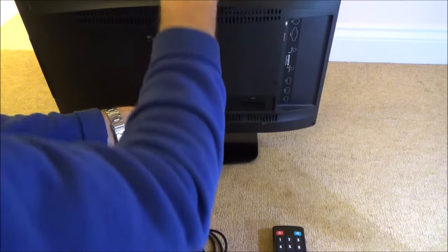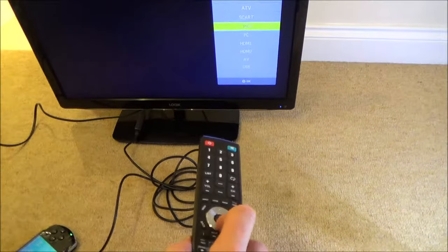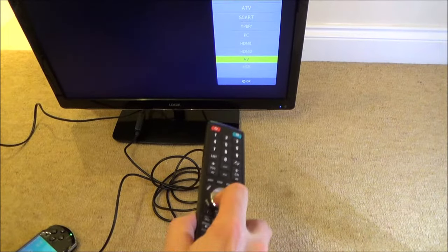We're now going to tell the TV to look for the AV input. So go to Input, down to AV, and press OK.